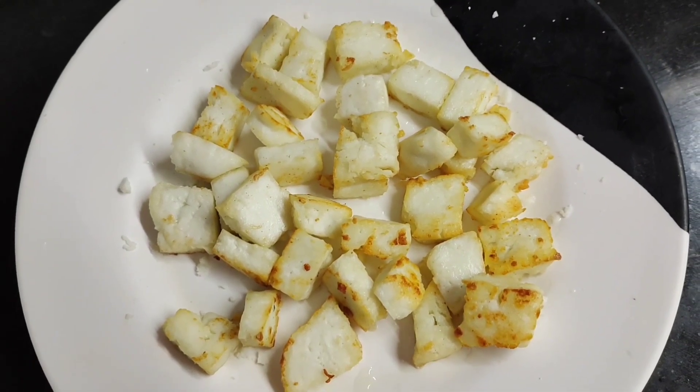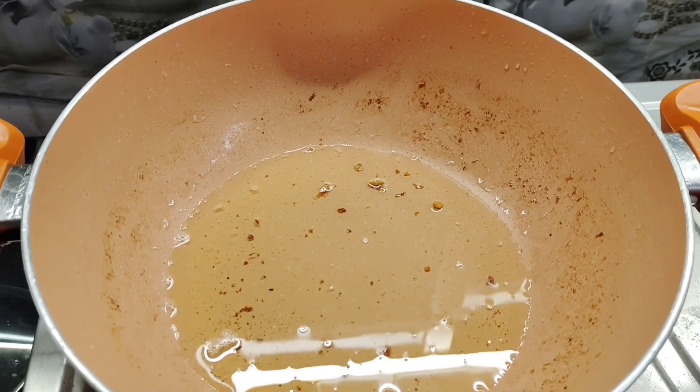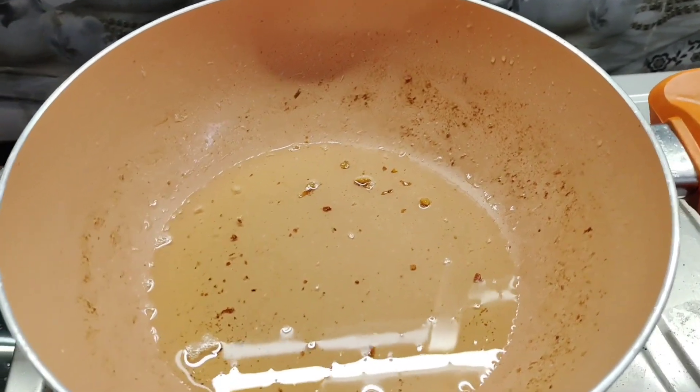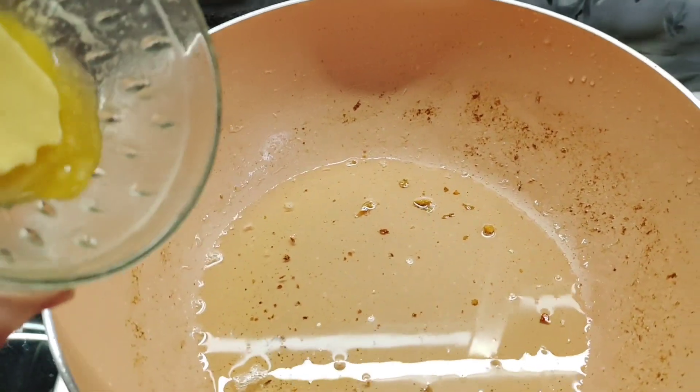Now I have taken 200 grams of paneer and shallow fried it with butter. You can also use paneer without frying. Taking 2 tablespoon of oil in the same pan in which I have fried paneer, and now we will take 2 tablespoon of butter in it also.